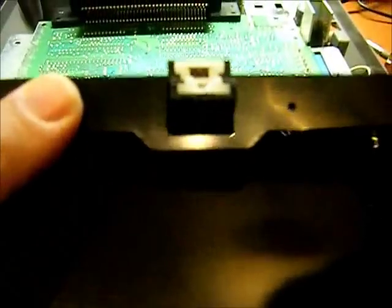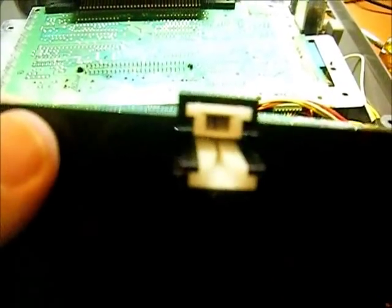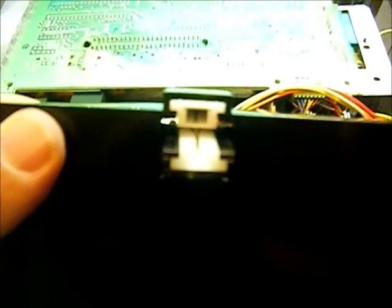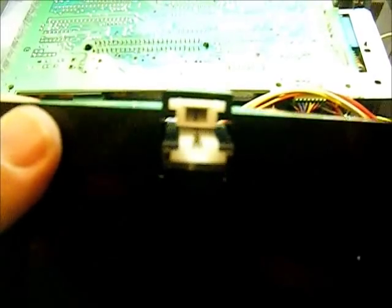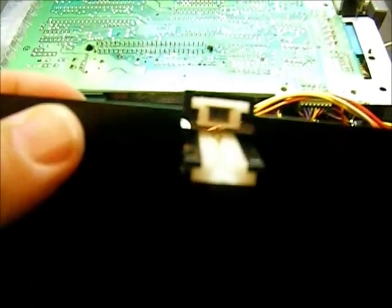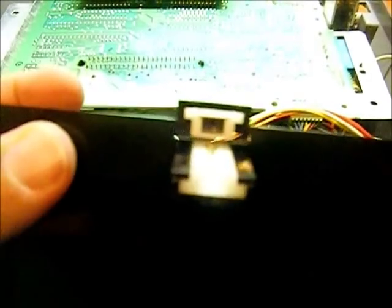I've got the game tray out. You can see the little mechanism up in there — it's a little pin that locks it into place. What's happening is it's supposed to click over to lock it down, but it's not doing it unless I really force it. There it went — you see it clicked over. So I'm gonna bend that pin up just a little bit to get it working again.